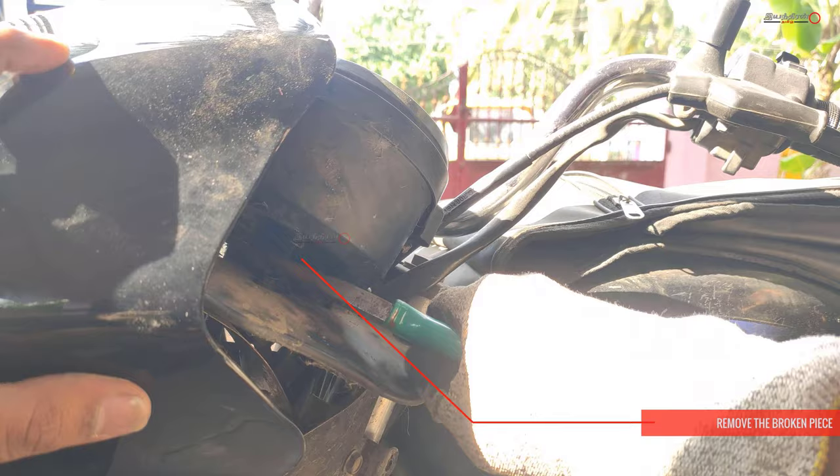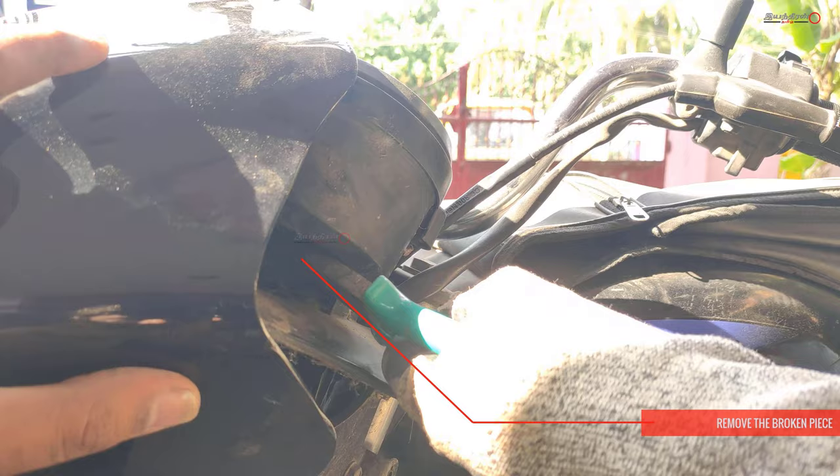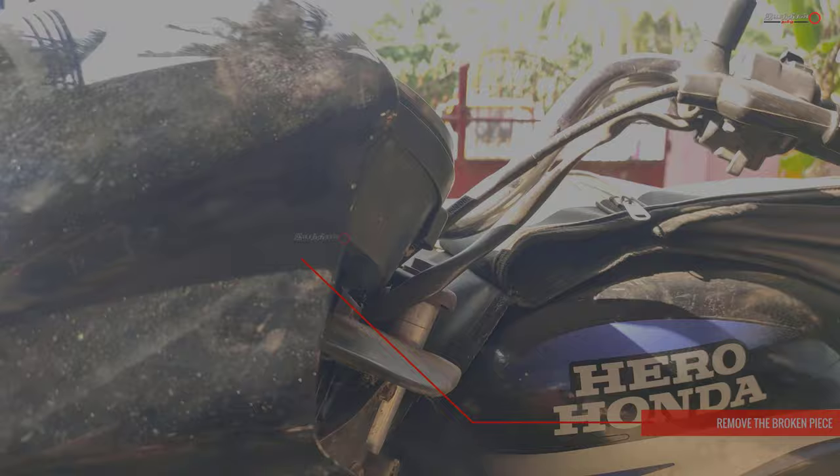Then remove it and remove the cut section of the cable.